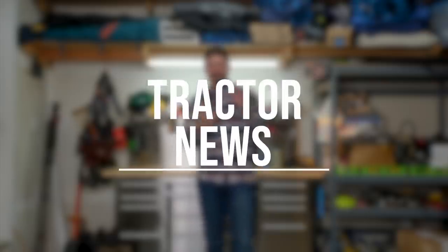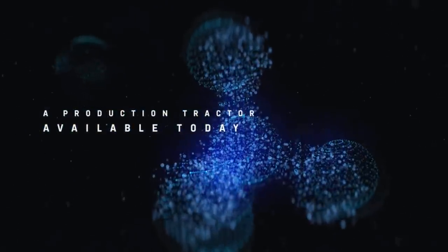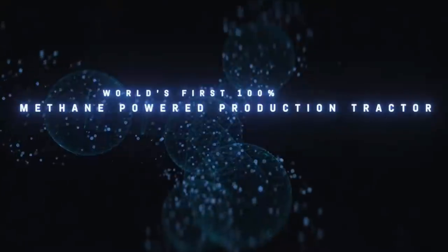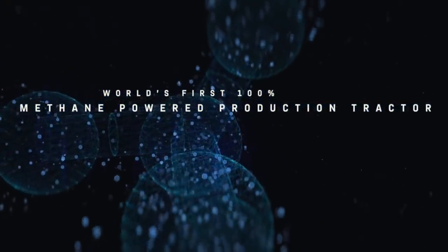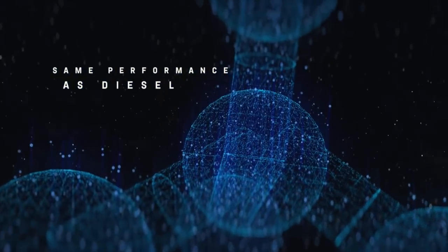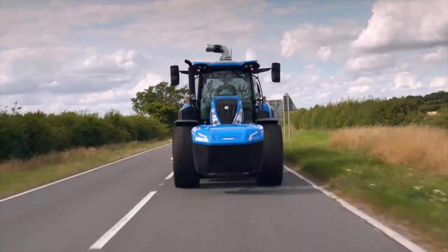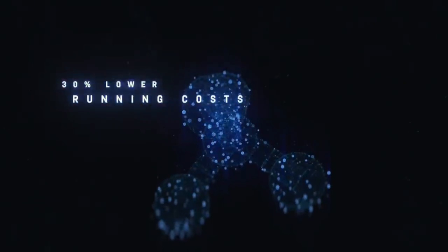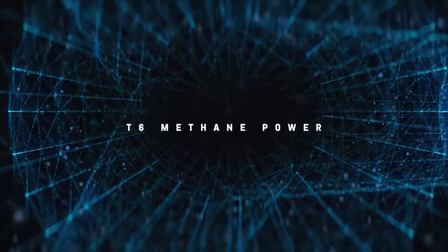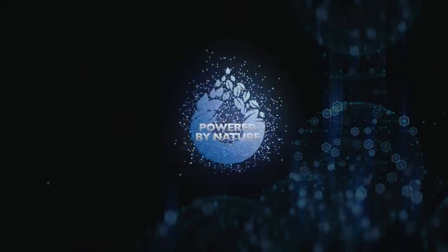Now for your tractor news. First up, we have a poop-powered tractor — yes, you heard that right. This is backed by the government, so you know it's a recipe for success. It sounds like this has been brewing for some time but is now ready to be pushed into production. The tractor manufacturer is New Holland, who's always on the cutting edge of innovation, backed by the Advanced Propulsion Center.